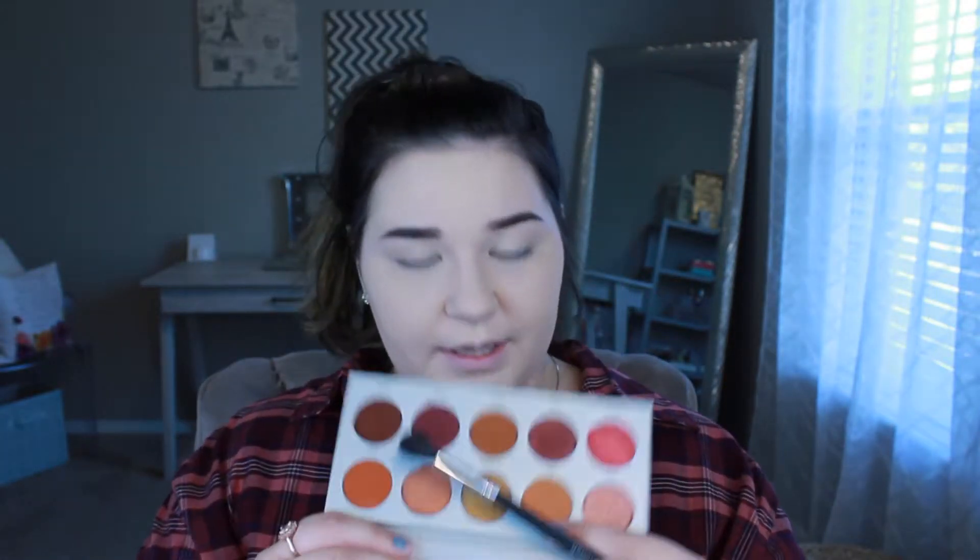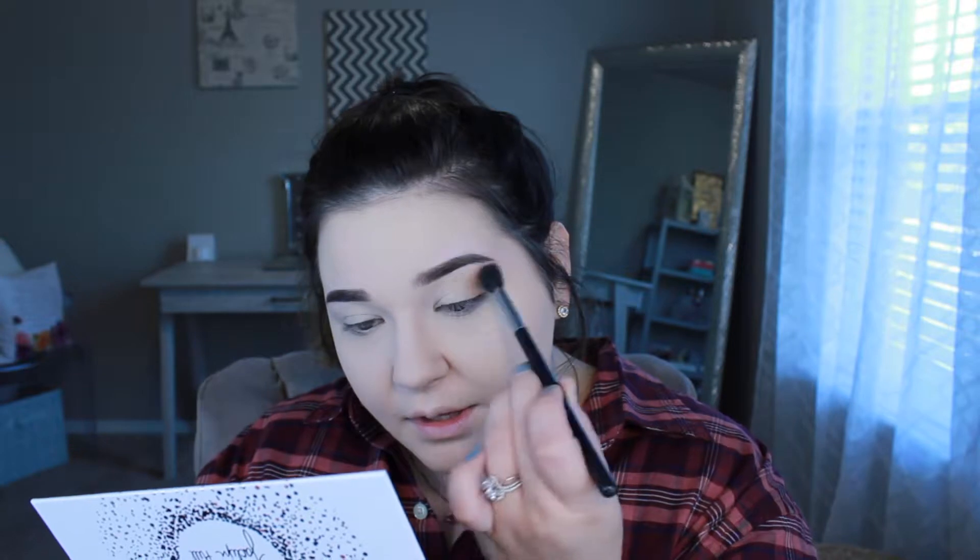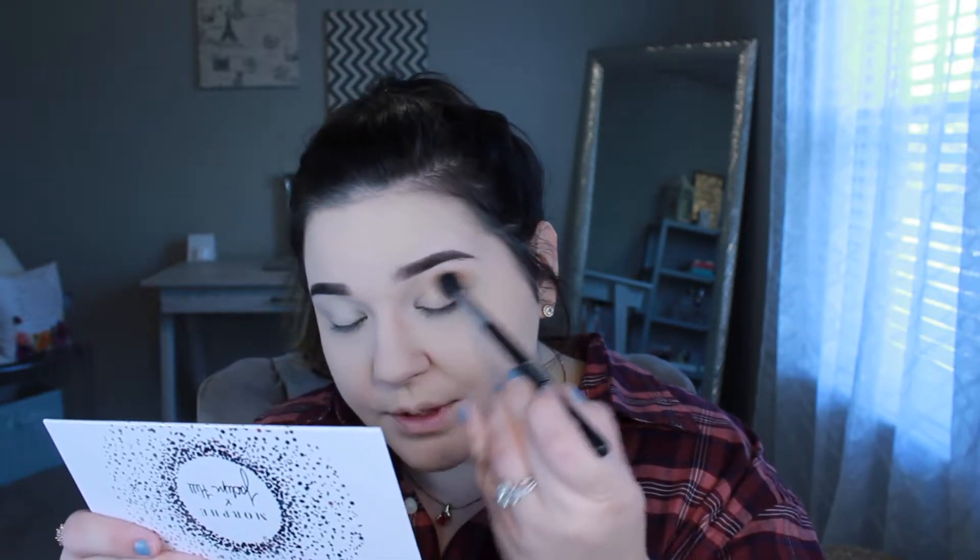I'm going to take a fluffy eyeshadow brush and pick up 'Rush,' this beautiful orange shade from the palette. I'm running this into my crease as the transition shade — this goes pretty high in the crease. A transition shade is usually the first eyeshadow you lay down and it helps blend out other eyeshadows so they look really smooth.